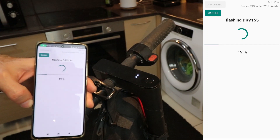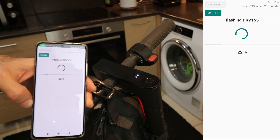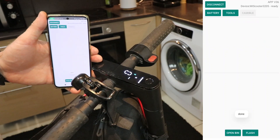And no one wants a grumpy scooter, right? While the upgrade is in progress, resist the urge to fiddle with your phone or turn off your scooter. It's a delicate dance between technology and magic, and we don't want to mess it up. Sit back, relax and watch as I speed up the video to make the process feel like a breeze.